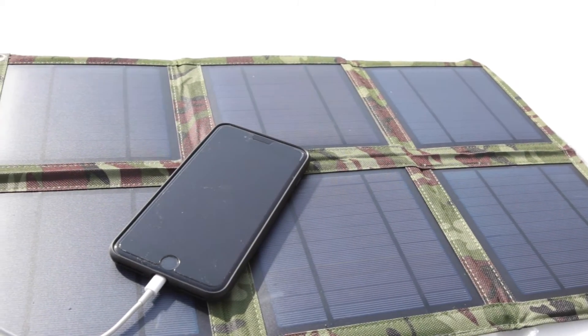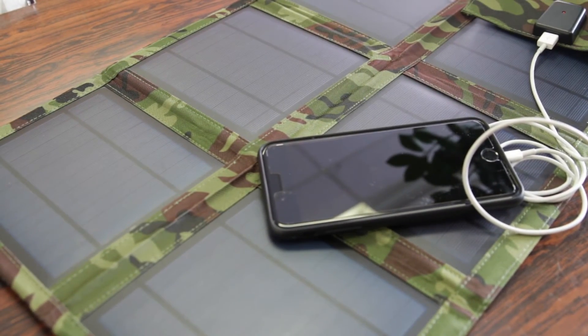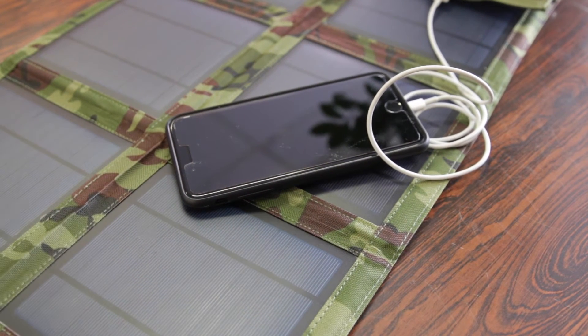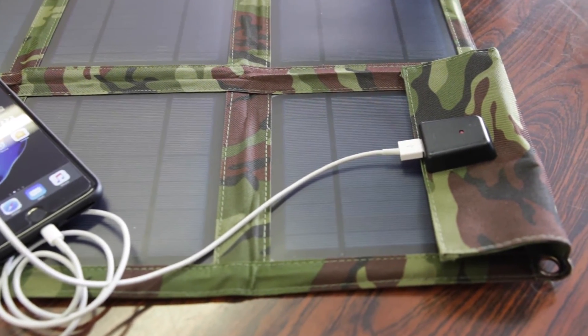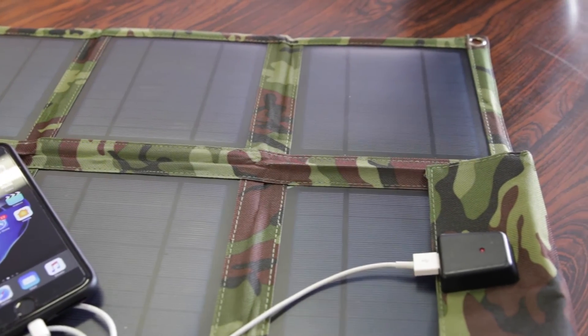Overall, my impressions of the Brando Solar Charger are pretty positive. These are a cool accessory to have, particularly for emergency purposes. For example, if you get stranded with a dead car and a dead phone, and hopefully it's a sunny day, this will give you the opportunity to recharge your phone just enough to call for help. The same applies to a home emergency kit if the power goes out, or even for those who like to go camping — a great accessory to stay connected.